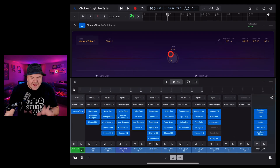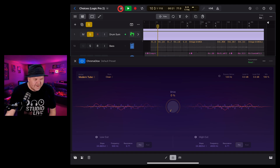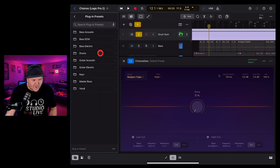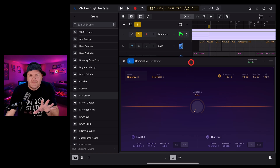Let's check out some drum presets. With nothing applied, the drums sound clean. Accessing presets from the left side, going into drums and selecting dirt drums: the preset has added squeeze as the model. The style options here are soft press and hard press, which vary depending on the model chosen. It's also added a bypass setting. Let's dial the drive to zero and bring it up to hear what this preset does.